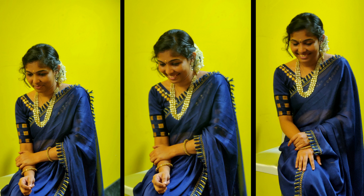I will use this method for this type of sari. If you like this video, please like this video. Bye!